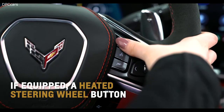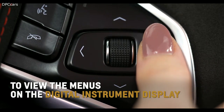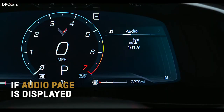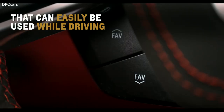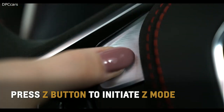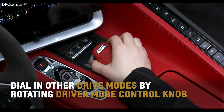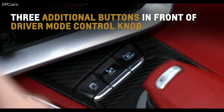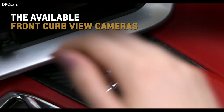Press the end call/mute button to end or decline a call, or to mute/unmute the speakers. If equipped, a heated steering wheel button finishes off this row. Rotate the right-side thumb wheel or press the left or right arrows to go through the menus of the 12-inch digital instrument display. Below these controls are volume and favorite station buttons. Use the left-side toggle and buttons to adjust cruise control settings. Press the prominent Z button to initiate Z mode. Dial in Corvette's other driver modes by rotating the driver mode control knob on the center console.